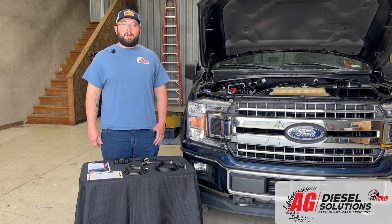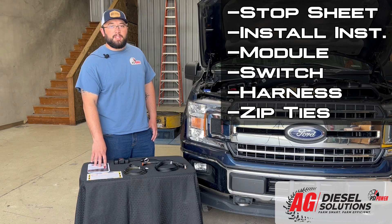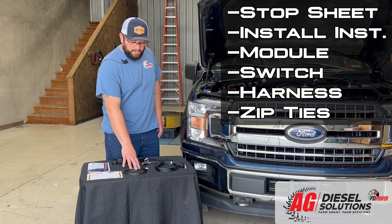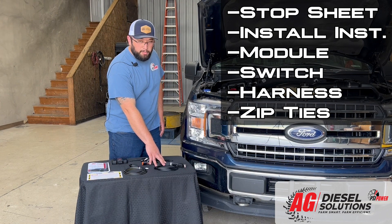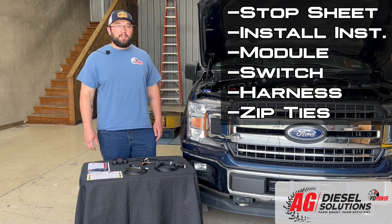Just to give you a little preview of what our kit includes: it's going to come with the stop sheet and full-color install instructions to help you get the module installed without any issues. It's going to have the module itself, a four-position switch that you can route into the cab if so desired, and your module harness that'll plug into a few different sensors under the hood.